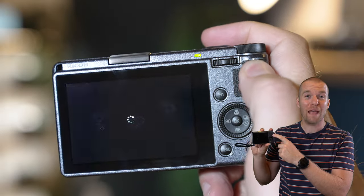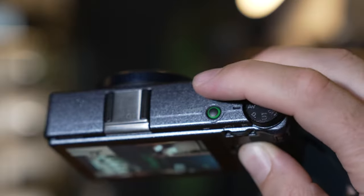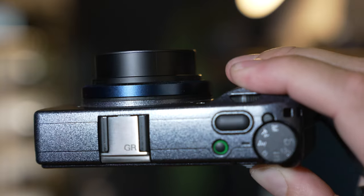Did you know that when the GR is turned off, when you press and hold the playback button, you can look at your photos without the lens opening? Press it again and it turns off. Tap the shutter button and it opens the lens so you can start shooting.